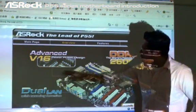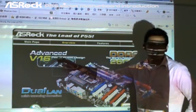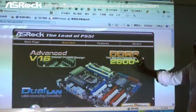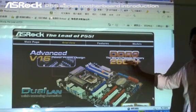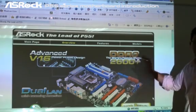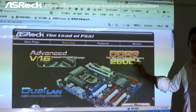You can see that on this mainboard it is equipped with an Advanced V16 Power Phase design. Also, this mainboard can support — worldwide first — the world's fastest DDR3 2600 class. You can see that this is the world's first motherboard to achieve this memory speed.